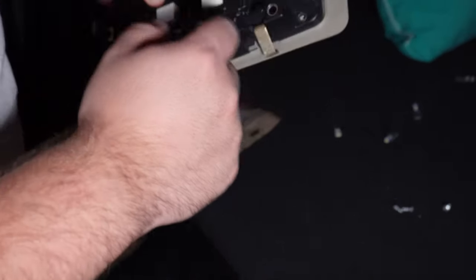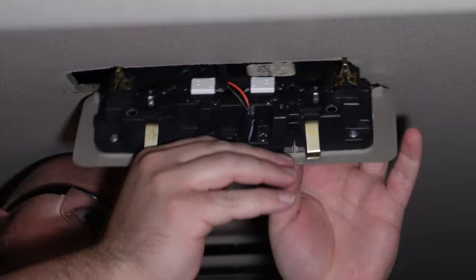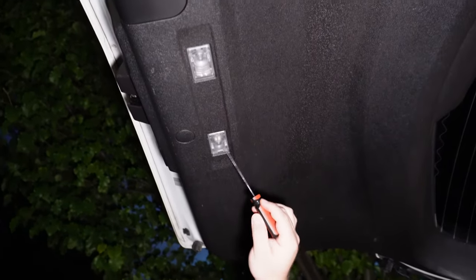Align the holes, it snaps in place — put the screws back in. To put it back in you know the drill: push it in, make sure these tabs go in first on this side. Push it in and there you go, good as new. We're almost done.